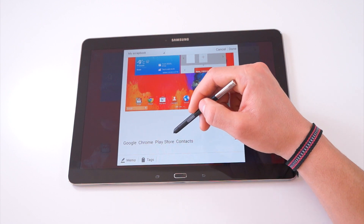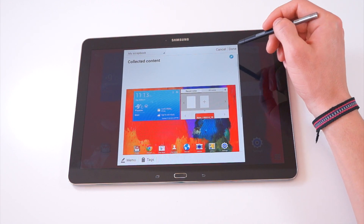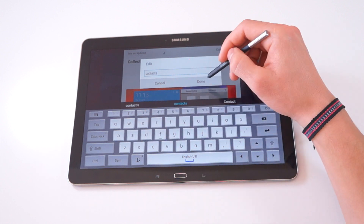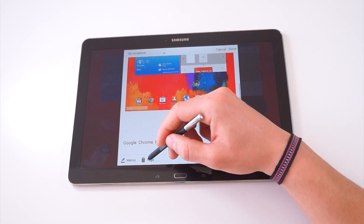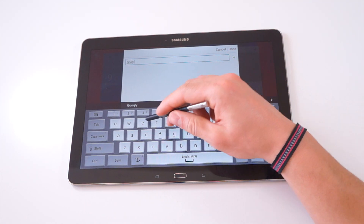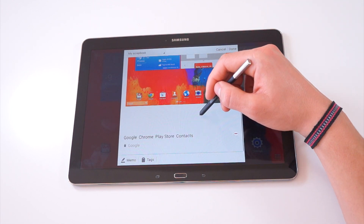From here you can choose to name and label this — I'll label this as Contacts. And later, when we take a look at another one of the features, S Finder, you can really start to see how powerful this becomes, as you can archive your work and quickly and efficiently find it. You can also choose to set a specific tag — I'll tag this one as Google, and when I highlight S Finder later on, we'll come back to this tag and show how cool it is.